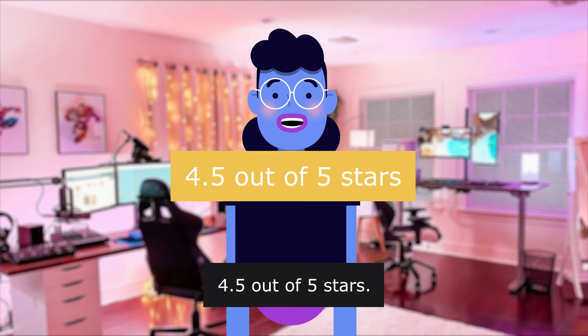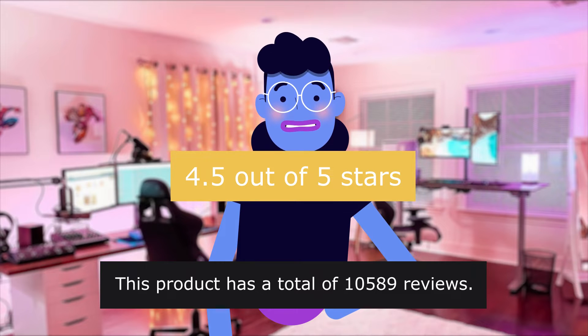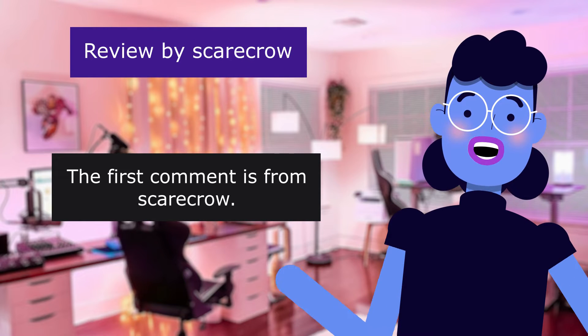4.5 out of 5 stars. This product has a total of 10,589 reviews. Product linked in the description below. The first comment is from Scarecrow.